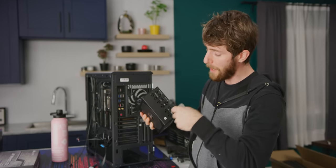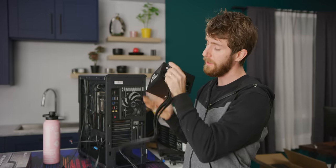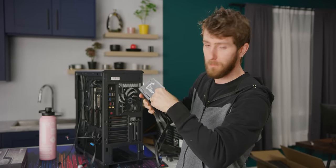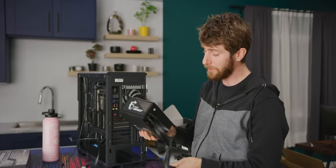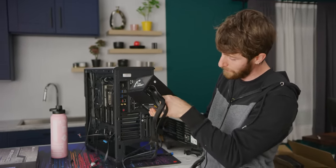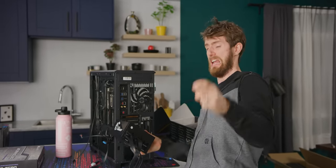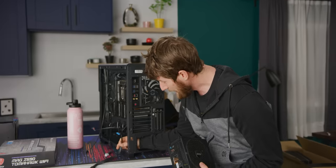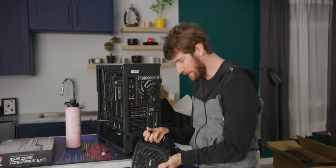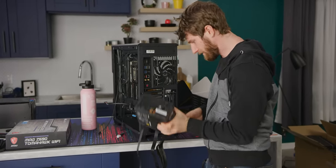Before we put this in, I'm gonna go ahead and pre-attach the handful of modular cables that I'm gonna need. This right here is my 24-pin motherboard connector. This one here is a PCI Express dual six-plus-two pin, so I'll plug that into VGA1. This one right here is a quad SATA connector. And then finally there's the 8-pin that we actually ran before.